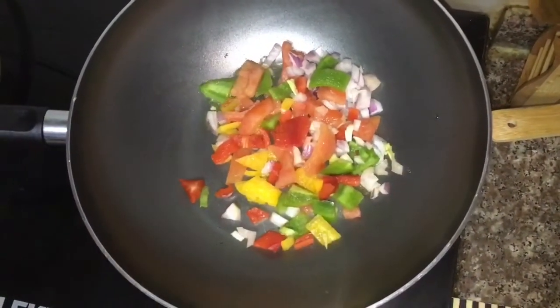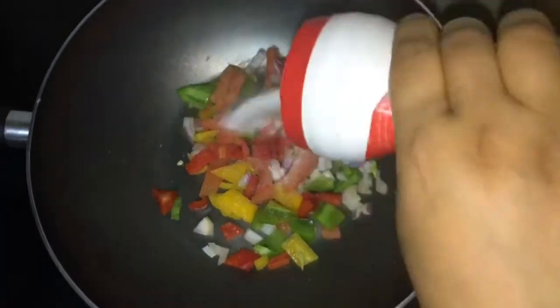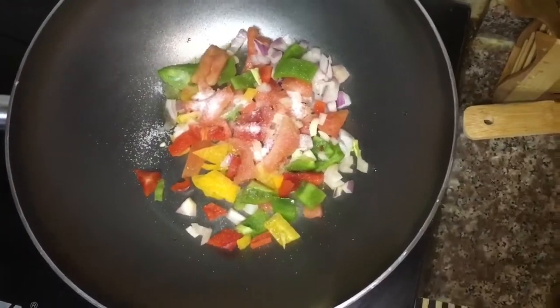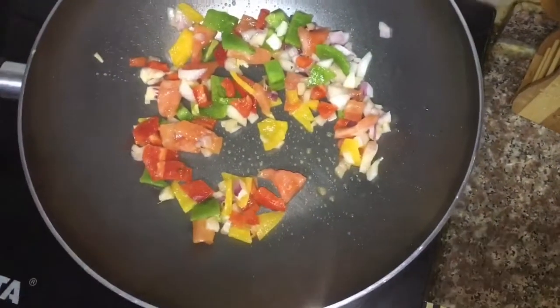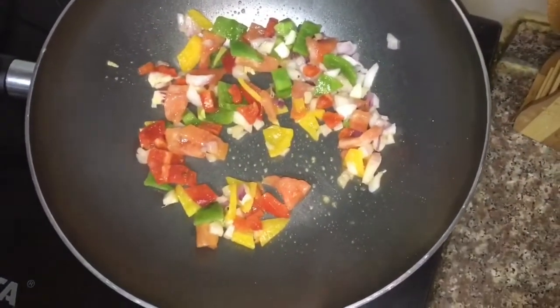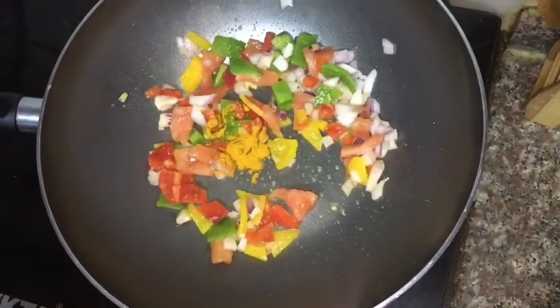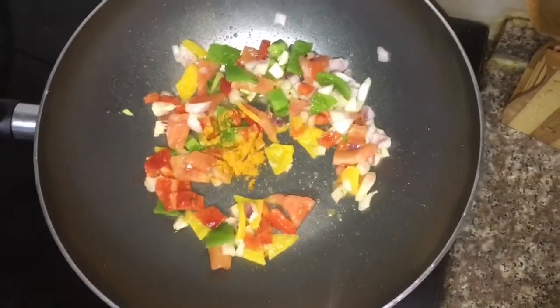A little bit of salt. I am also going to add a little bit more salt. A small pinch of coriander powder.